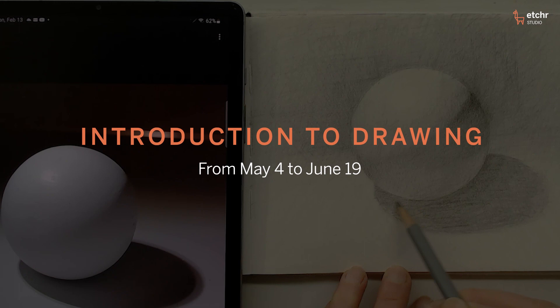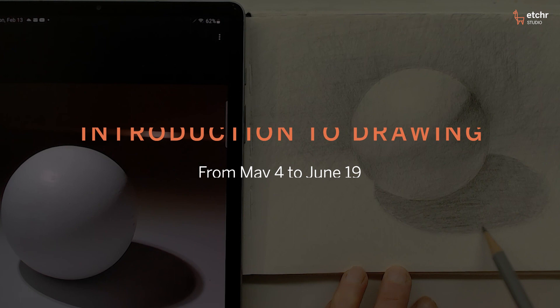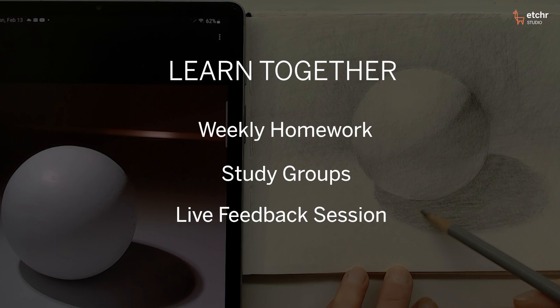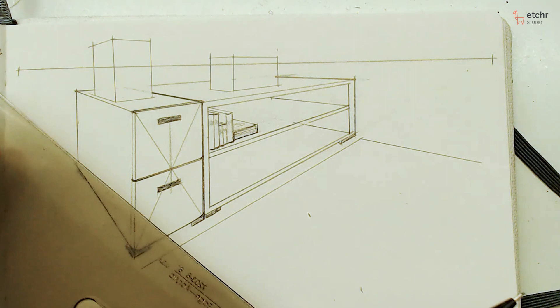Etcher and I have come up with a foundation drawing course that is for the beginner. We're going to be starting with the one point and two point perspective, making the boxes and putting them in space. But then from there, how to use those boxes to create objects that you're going to want to put in your drawings and paintings.